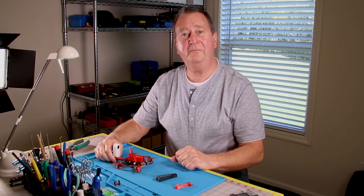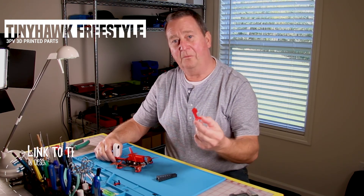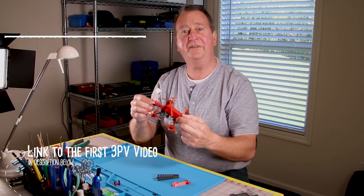Today I'm going to go over the progress that I've made designing a mount for my Tiny Hawk 2 Freestyle — from what worked okay, to what looked really good, to what actually does work.